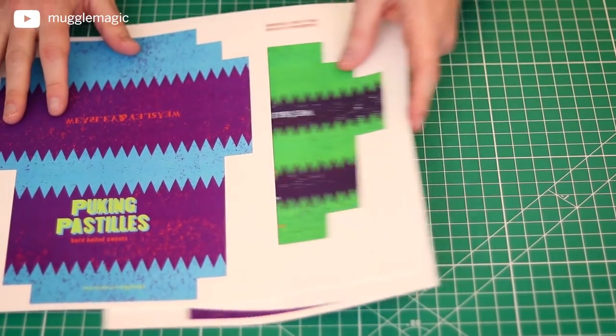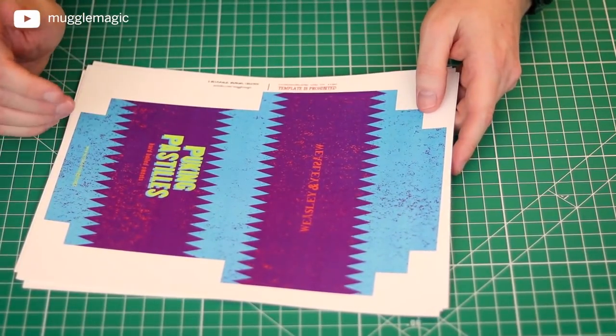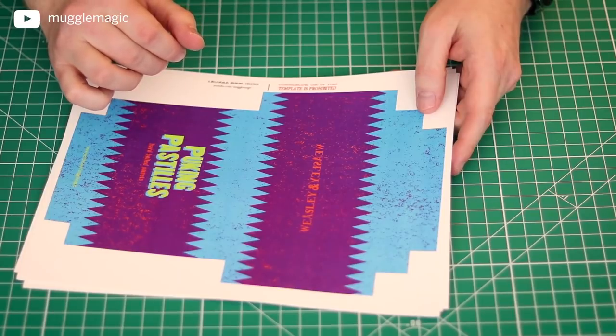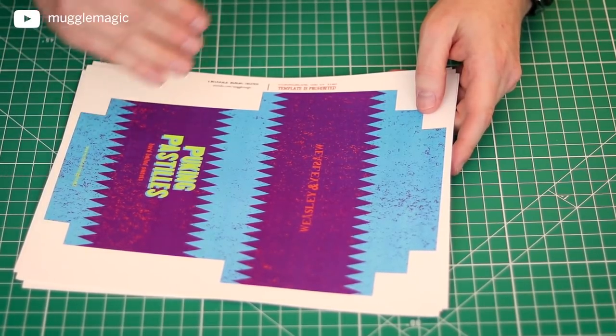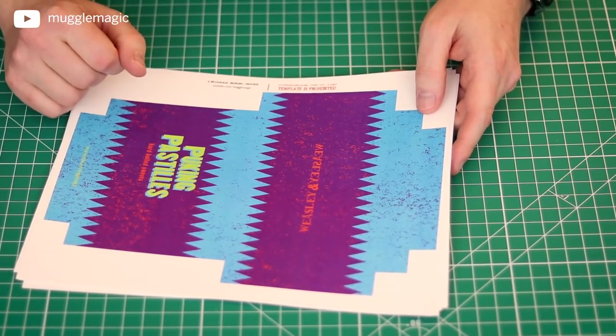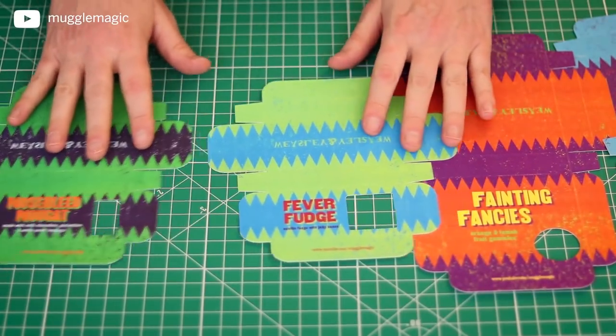You want to cut these out. If you're using your die cutter, you can load the file into your design software that came with your die cutter, and you should be able to just go ahead and score and cut it out automatically. Now once you have all of them cut out, they should look like this.